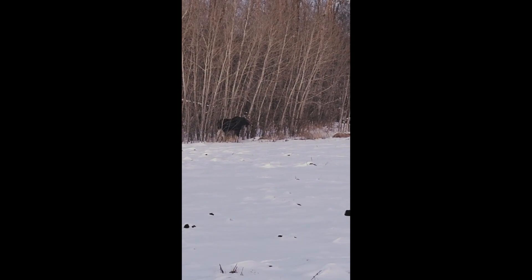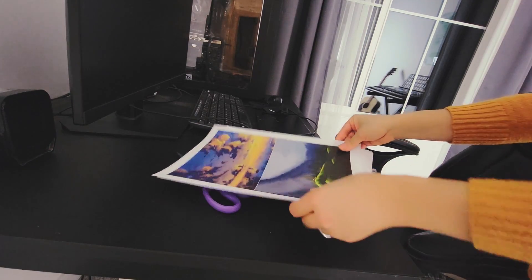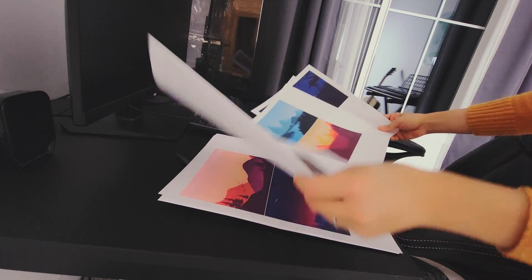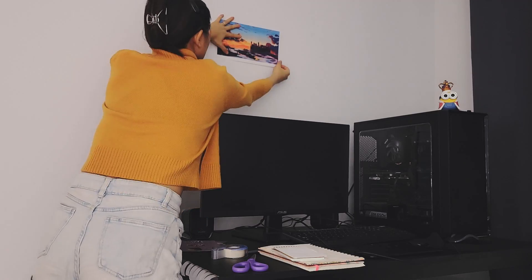Earlier today I went to Staples and printed out some artwork to hang on the walls. Now it's time to hang them up.